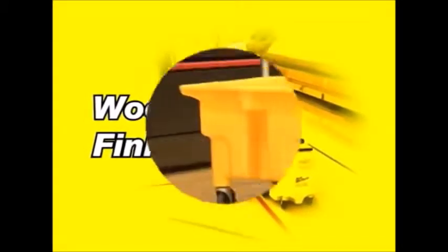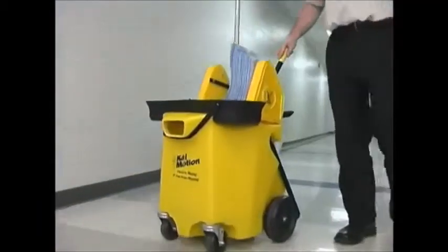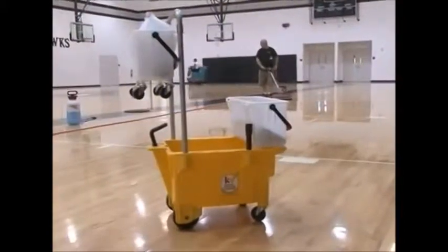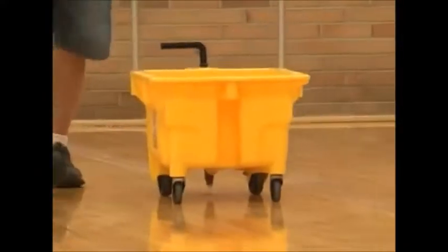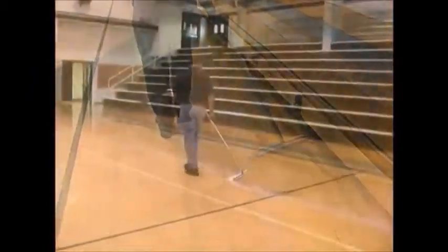There's no better way to finish a gym floor than with a KyMotion system from KyVac. Whether using the original KyMotion, the KyMotion 2, or the new KyMotion Flex, this fast, ergonomic process offers tremendous advantages over watering cans or other common finishing processes.